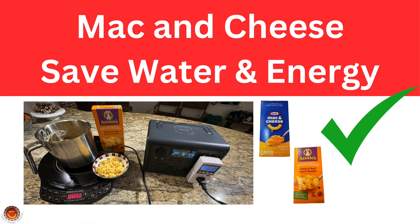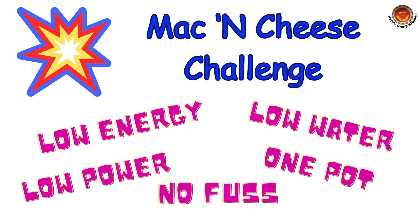Can we cook mac and cheese with less power, energy, and water, and mostly hands-off? Can we use a small power station like a Bluetti EB3A with a small inverter paired with an extremely efficient induction cooktop to cook the mac and cheese? The answer is yes. Let's find out how and how much energy and water were saved.